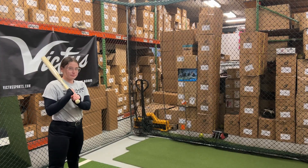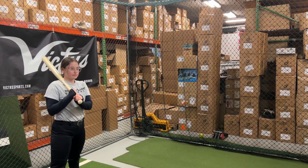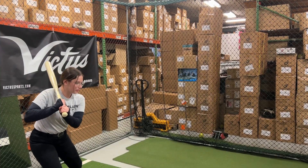Man Max coming to you live from Closeout Bats, and today we are in the brand new Warstick Bone Saber fast pitch bat for 2023.